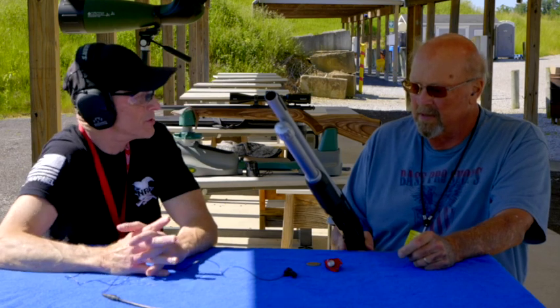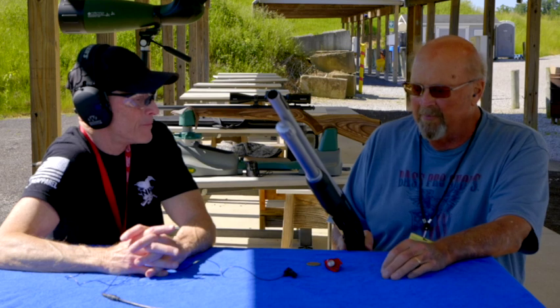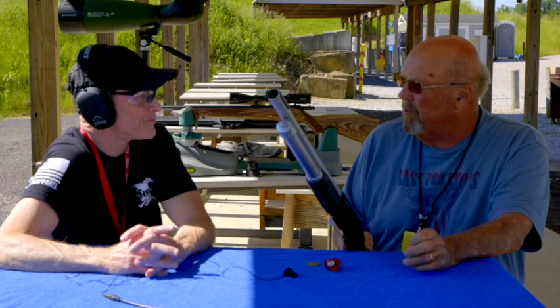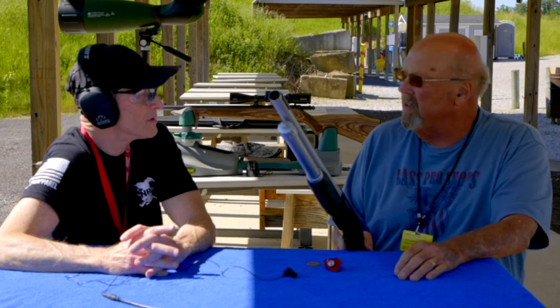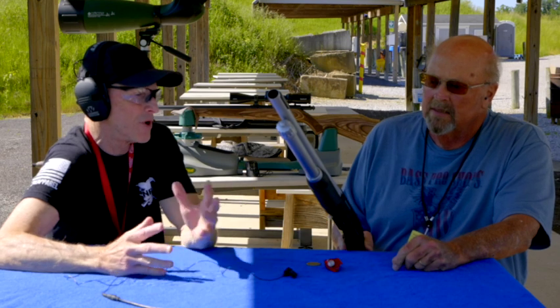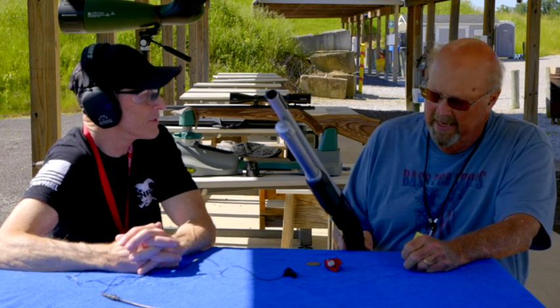Does yours have a scope? No, I don't believe mine's got that — it's a trap gun. This is so you could make it a slug gun. If you put a red dot or scope on it — yeah, you could put a red dot on it too. If you're going to use it for home defense, a red dot would be great, so you've got that option.